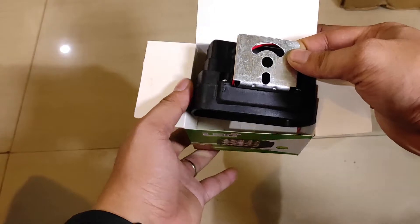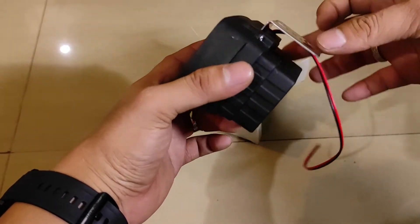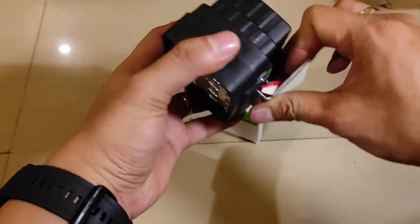Kita buka saja, begini isinya. Ini bracketnya terbuat dari stainless, kokoh, keras. Oh ini keras banget, soketnya keras, tebal. Tebalnya kurang lebih ada 2 mili.